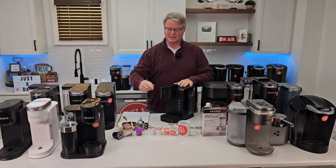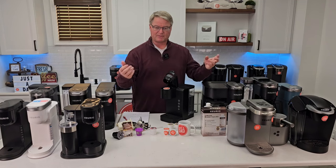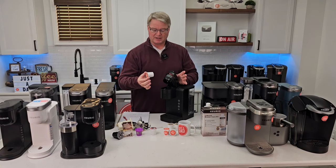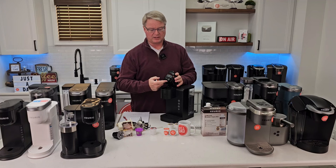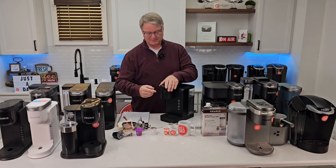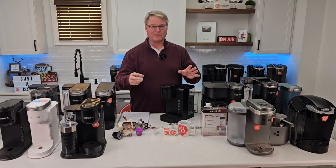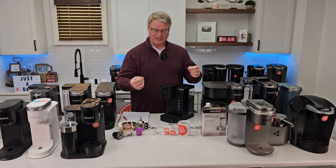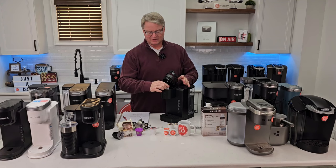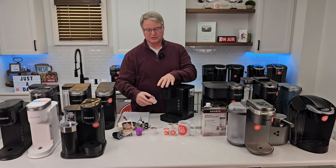The first tip is to remove the K-cup after brewing — this can be hard to remember. I know Keurigs are meant for on-the-go use, but after you're done brewing your cup of coffee, take the K-cup out. Leaving it in is one of the top causes of clogged needles. It's a simple fix but you may not think of it right away. The K-cup can be a little hot when done, so wait a bit, then take it out and close the lid.